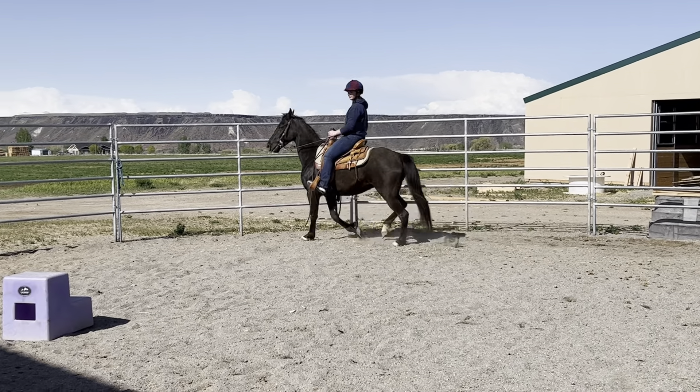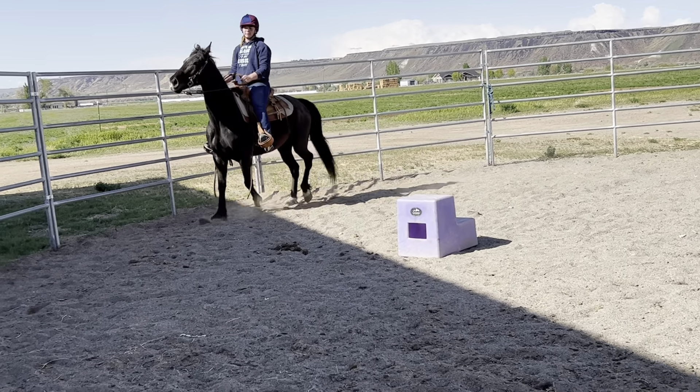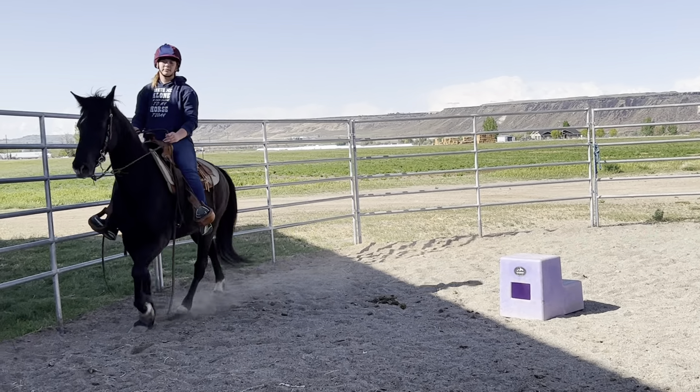I'm going to teach you something about your body position. When he came around, just sit back in your seat. Don't pull on him. And that's going to slow him down.